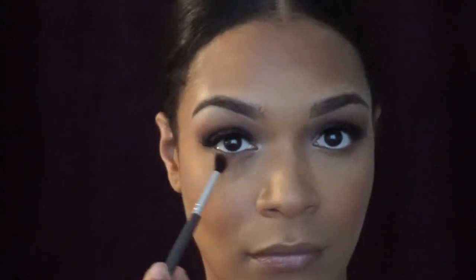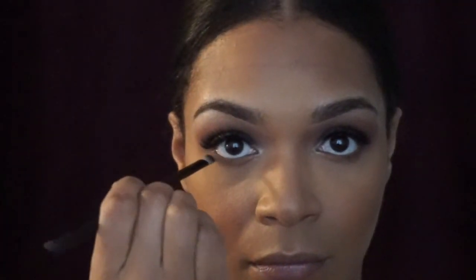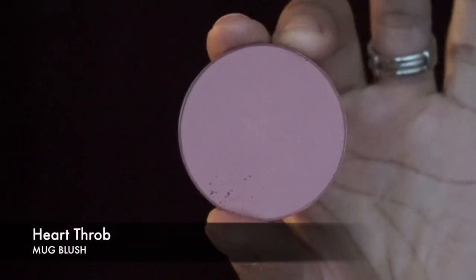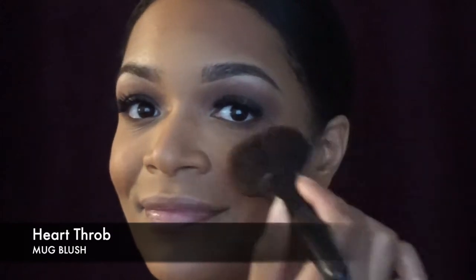For the bottom, I went in with the transition shade Cocoa Bear and also the Iron — which is the lighter gray shade — and just tried to smoke out the lower lash line a little bit. I didn't want to do too much because my eyes are so watery, so I always try to stay away from the waterline.